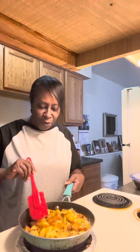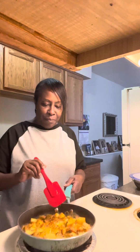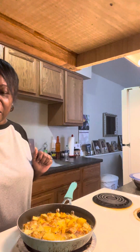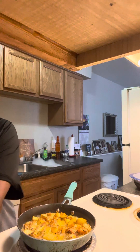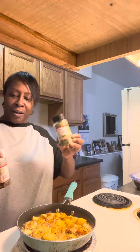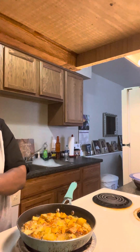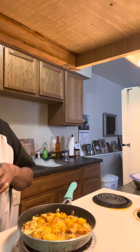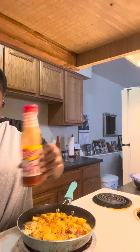Look at these beautiful hash browns, guys. I put Odavo, I put Slappy Mama in there, I put parsley flakes in there, I put crushed red peppers in there, a little bit of pepper, a little bit of salt, and a little bit of hot sauce.